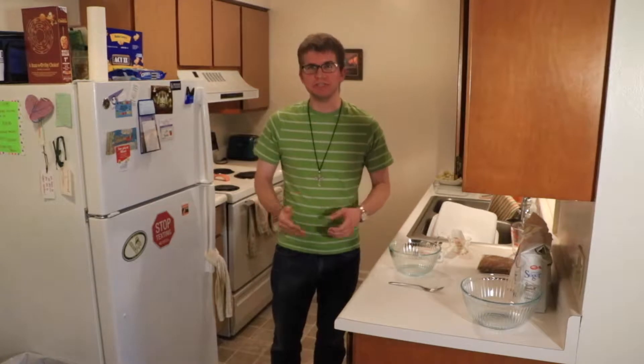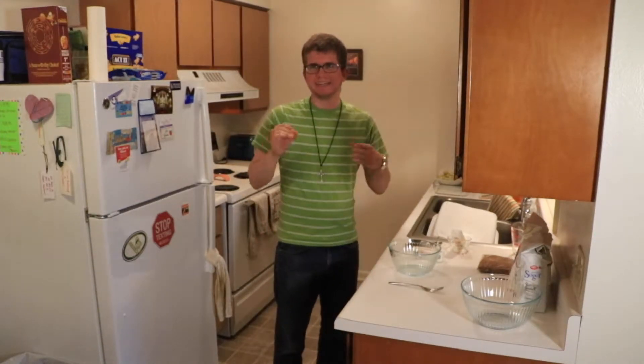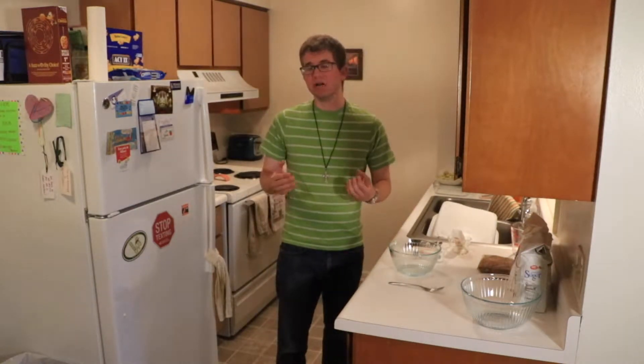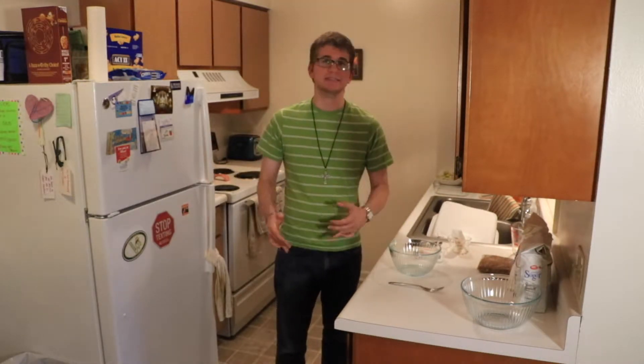Hello everyone and welcome to the third episode of the spin-off series, What's for Dinner Dessert Edition. Like I said last week, this weekend's recipe is going to be a little bit more involved than last weekend, so bear with me. While it is a very simple recipe, there are a lot of ingredients that go into it. So we're going to start with first telling you what it is.